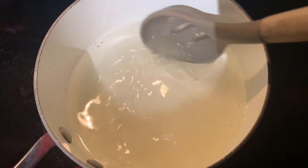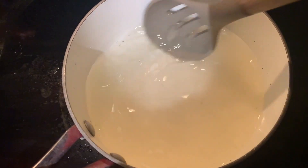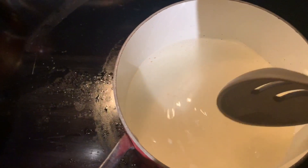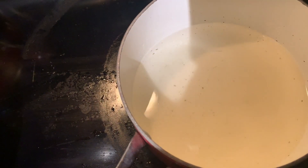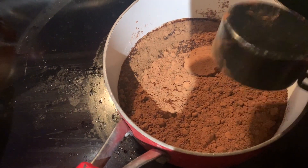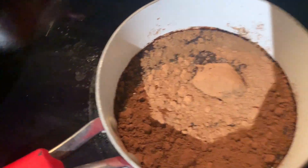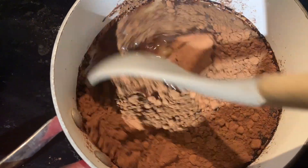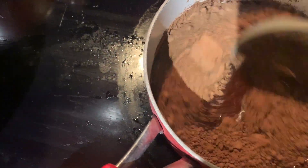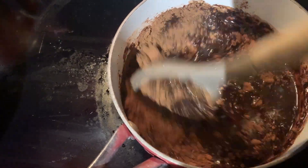It's almost dissolved — just a little bit of sugar left. We're going to stir it a little bit more, and then once it's all dissolved, we're going to add one third cup of cocoa powder. Stir it in and make sure it's all combined.